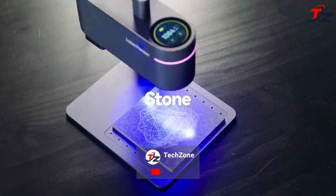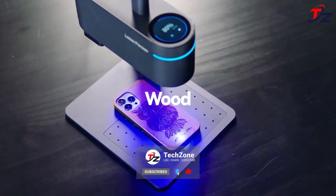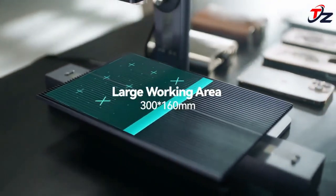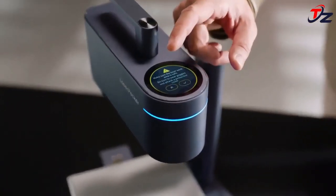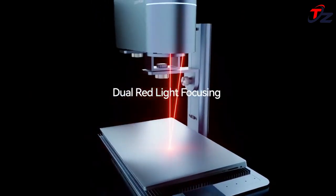For the first time, LaserPecker 4 has improved engraving accuracy to an unprecedented 8K, down to 0.01 millimeters granularity. With the latest high-speed galvanometer technology, LaserPecker 4's engraving speed gets up to 2000 millimeters per second. What does 8K 1270 DPI resolution mean?